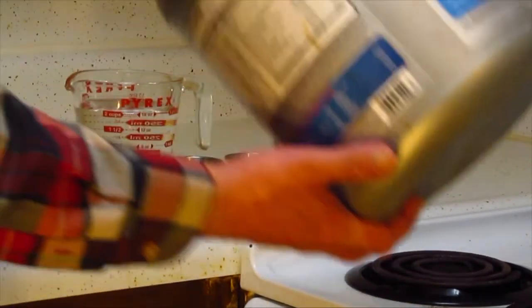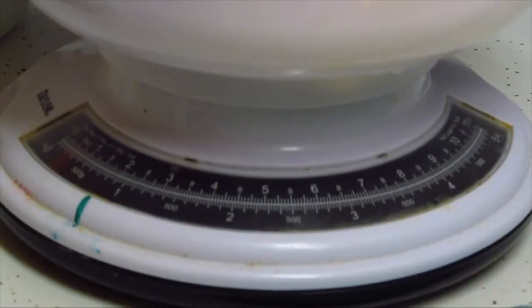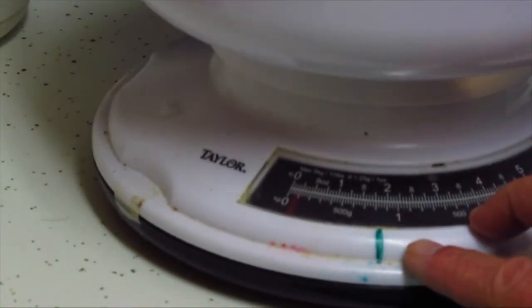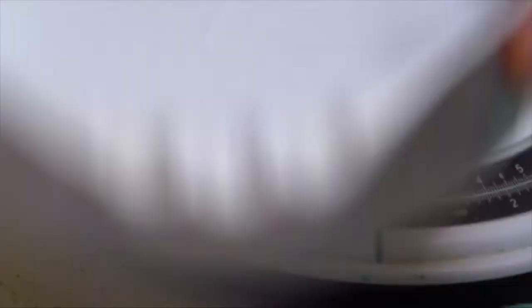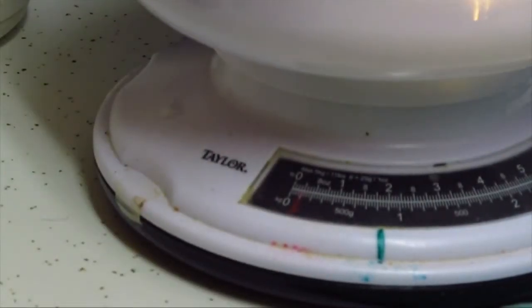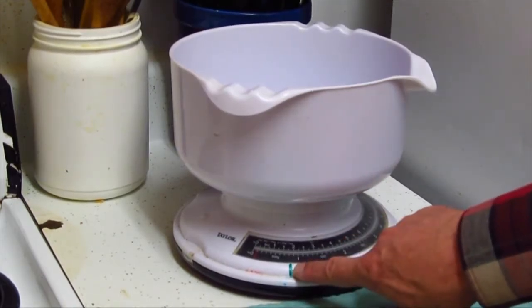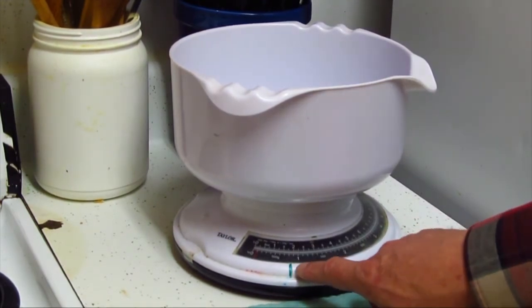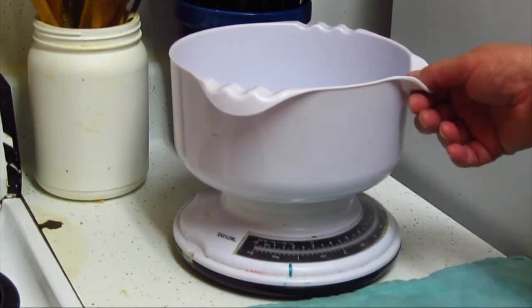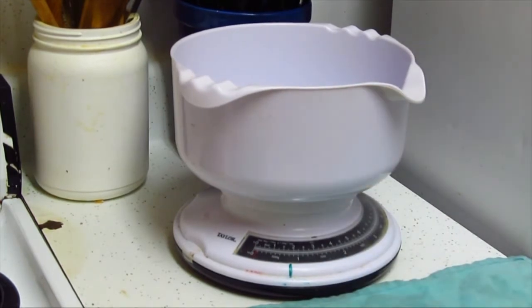I'm going to use just standard supermarket flour. I like to use a scale to weigh out my flour, so I'll go with 28 ounces. I have it marked here with a little green line and I just dump it in. The recipe originally was 32 ounces of flour, but I've moved it to 28 ounces. It comes out good every time.